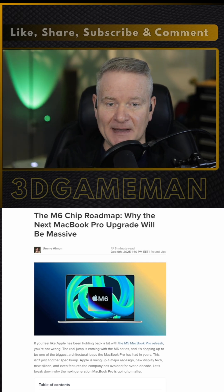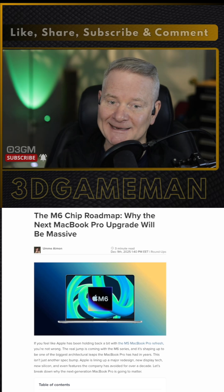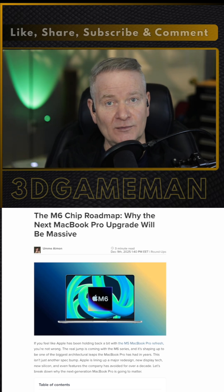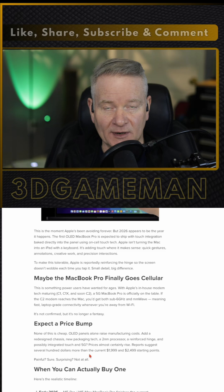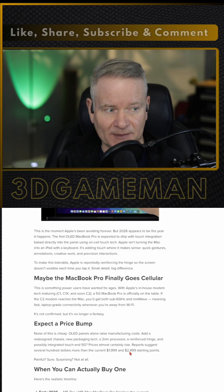It's possible that the MacBook Pro, or at least a version of it, will be able to connect to your cellular network — which would be absolutely amazing for people who are on the go. Now, this is not going to be cheap. Reports suggest it could be $700 more than the current MacBook Pro, which currently runs anywhere from $2,000 to $2,500 U.S. So it ain't going to be cheap.